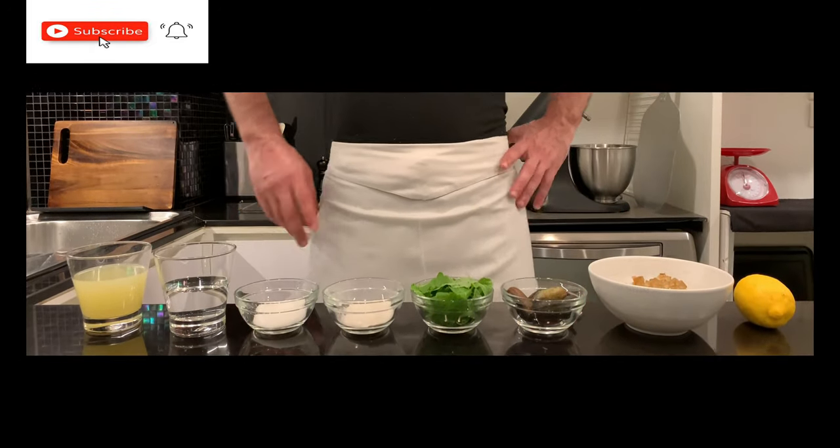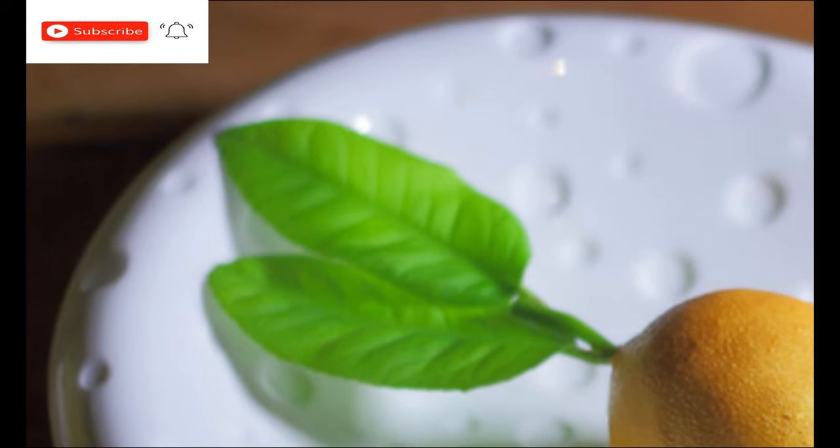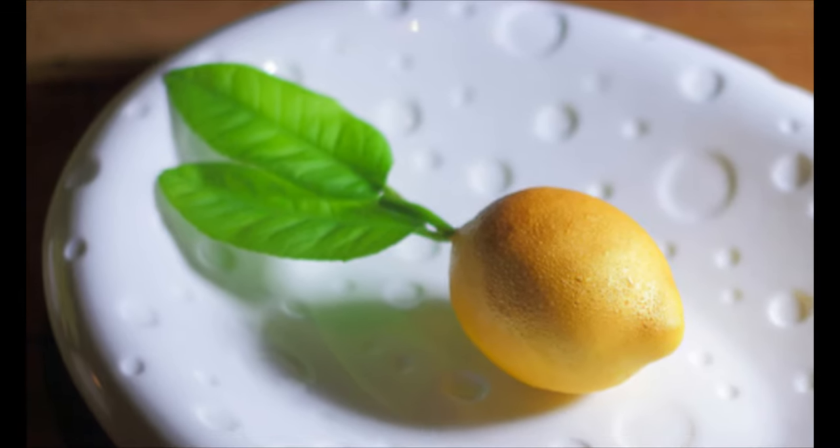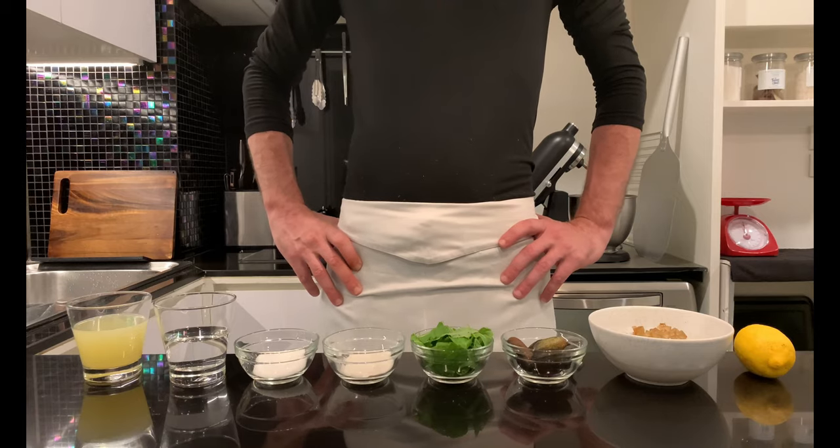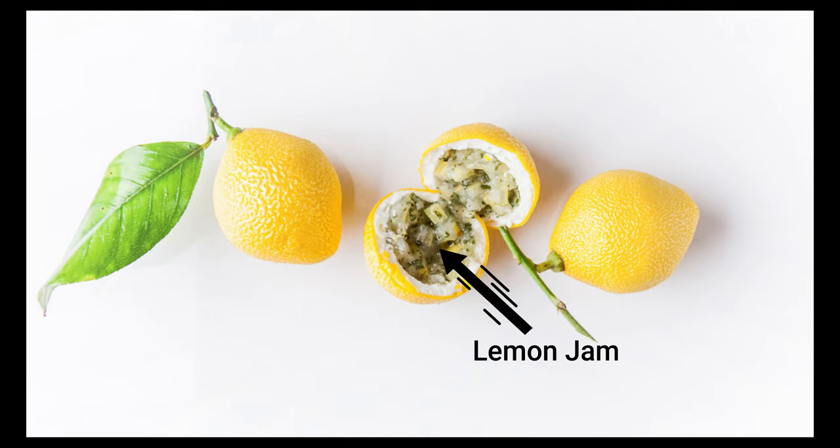Today I will show you how to prepare Cedric Grolet's famous lemon dessert. It is a recipe with many steps and it might seem difficult to prepare, but like everything, if you are well organized and if you understand the recipe, it will become easier.